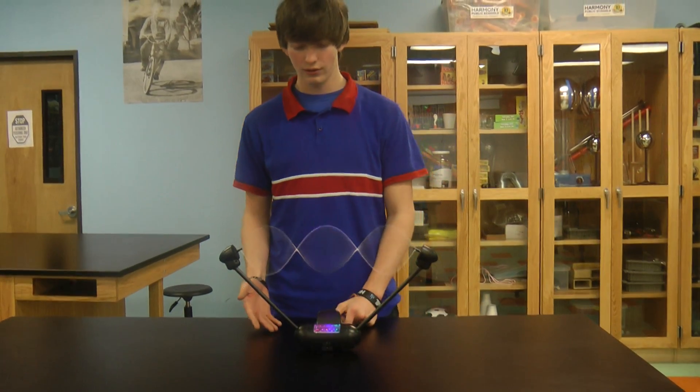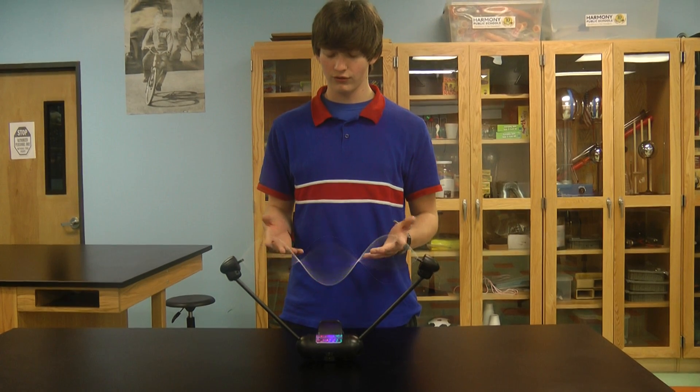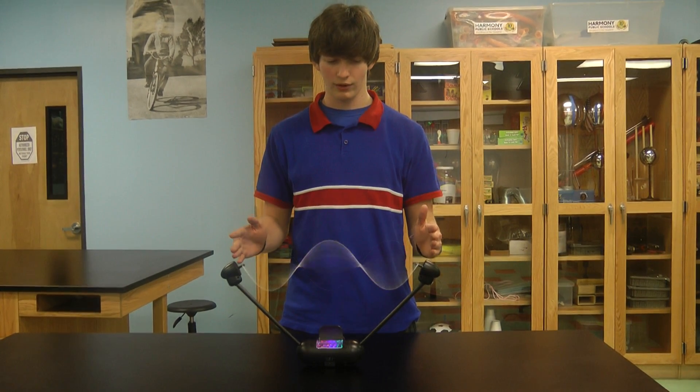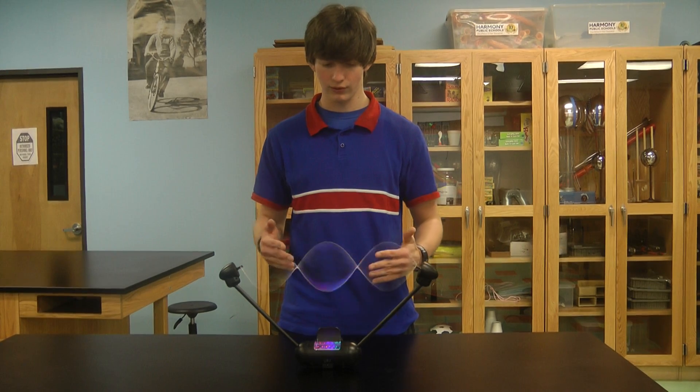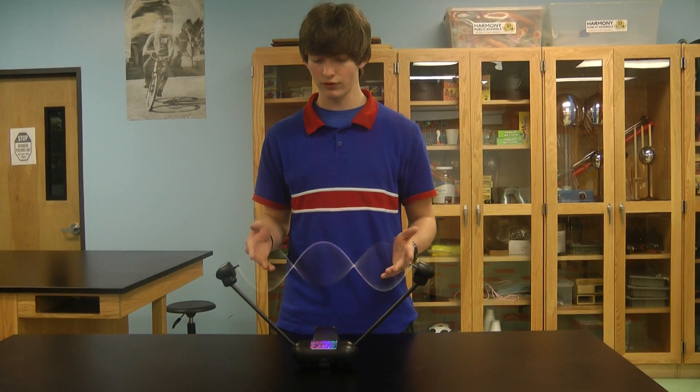The physics behind it: it's a 3D standing wave, and standing waves have two boundaries. It doesn't move, it doesn't go anywhere. It also has nodes and antinodes.